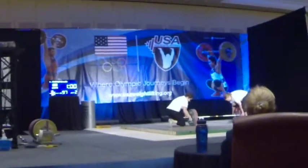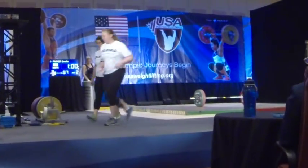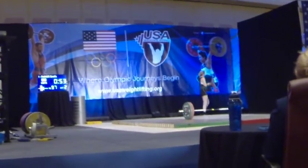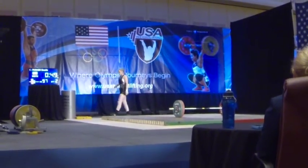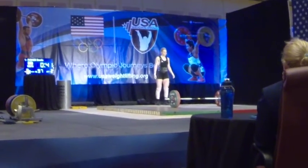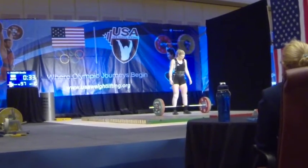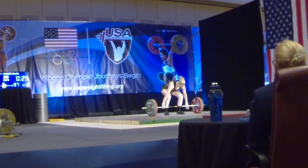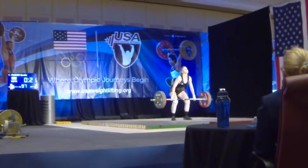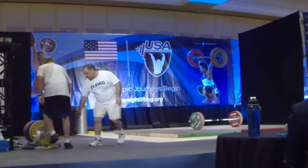Very nice first attempt. James on the bar. It'll be the second attempt for Emily Parker. FAMO is on deck with the assumption she's only going up one kilo, but probably not. Let's go, Em. Okay, a little balance loss there, but she'll be back on her third attempt, no doubt.